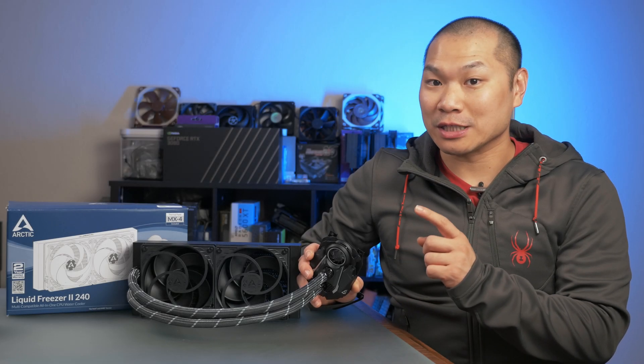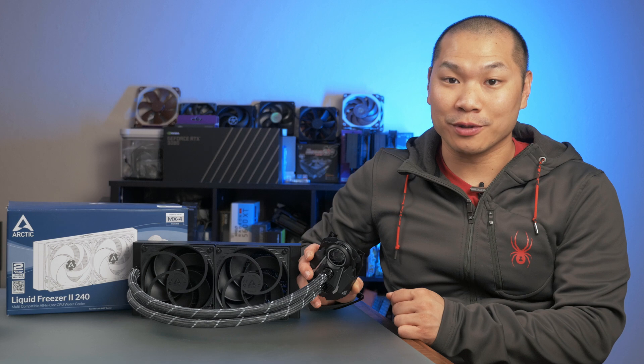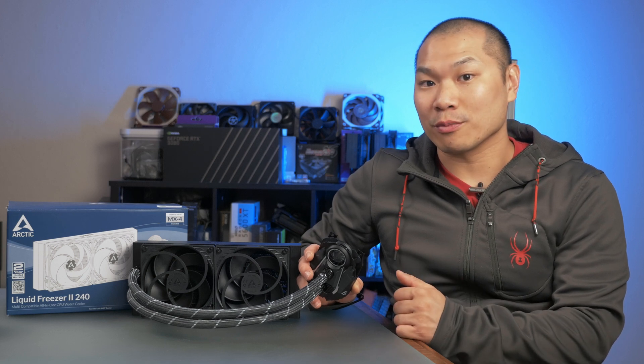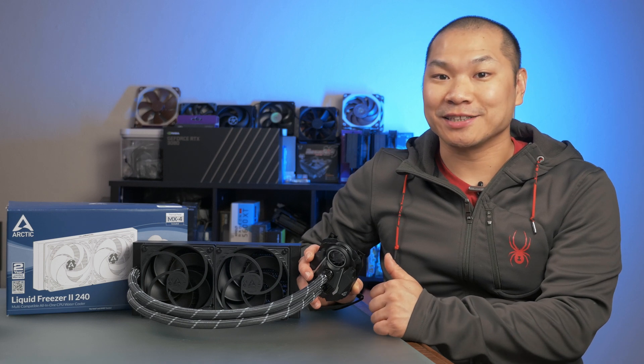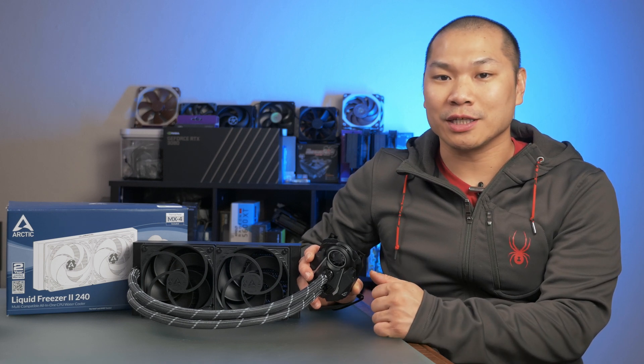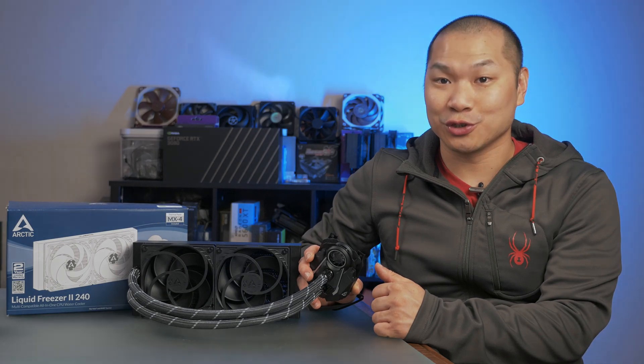This guy here might just be one of the best closed-loop coolers that you can get for your builds, for more than just thermal performance alone. In this review, I'll compare against the popular NZXT X53 cooler, and let's take a look at what makes the Arctic Liquid Freezer 2 so cool.